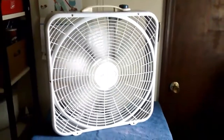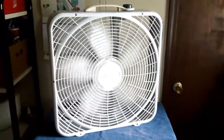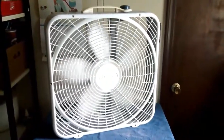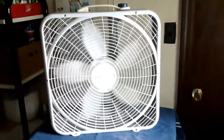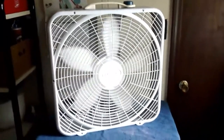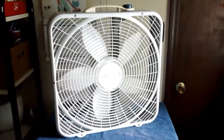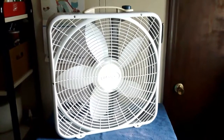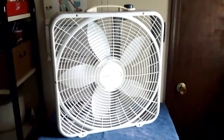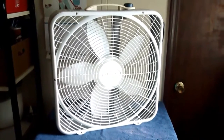So yeah, there is the 1999 to 2000 Lasko 3723. Definitely one of my favorites, as my aunt had one and my grandma had one, and they both kind of disappeared over the years. Thanks for watching, and I hope you enjoyed.